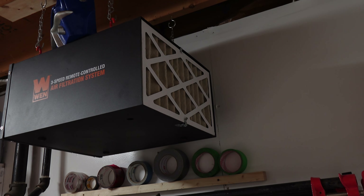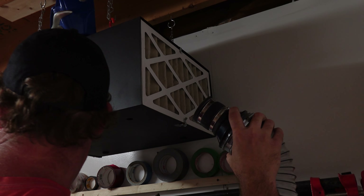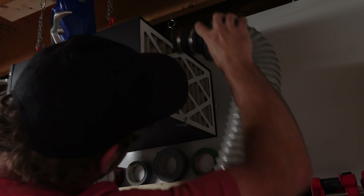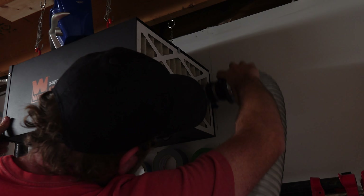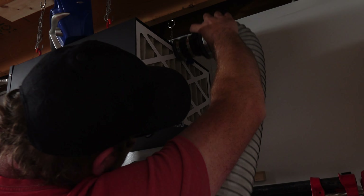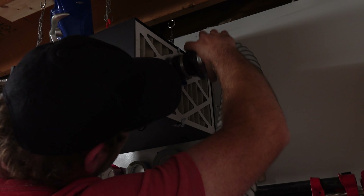It uses two filters — one you can see here from the outside, and a second one on the inside for finer particles that get through. While we're here, I'm going to show you how I clean the filter and make it last longer. I simply take my dust extractor, start it, and use it like a vacuum. I've been doing this once a week and it keeps my filter nice and white.